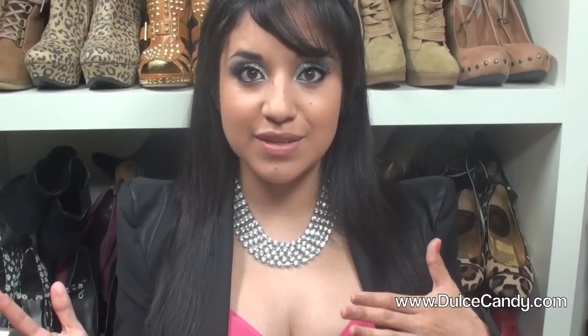Hey guys, so today we're going to be doing a makeup tutorial. I got inspired because New Year's Eve is right around the corner and I think it's a time when you like to wear a lot of sequins, a lot of glitter — it's just the time to be very sparkly. I love it.